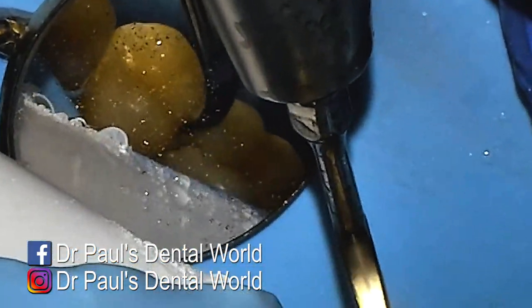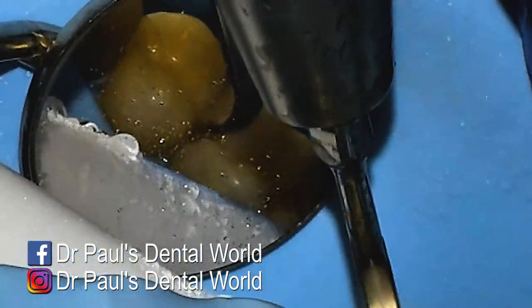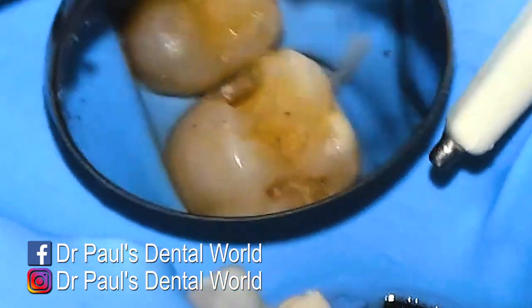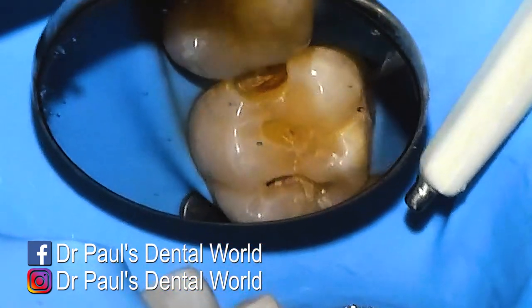I can see a little bit of that white chalky enamel on the outside surface of the tooth, so I'm going at it again with my ultrasonic. You can see here that the contact has been broken and it's all looking really good.